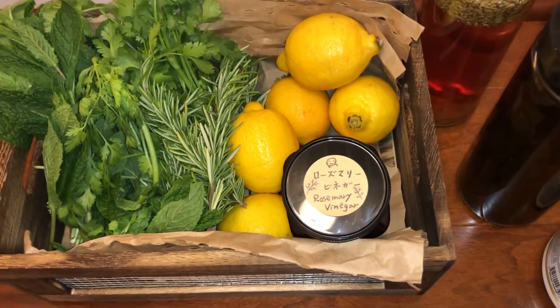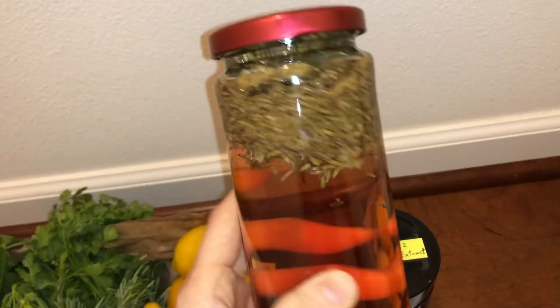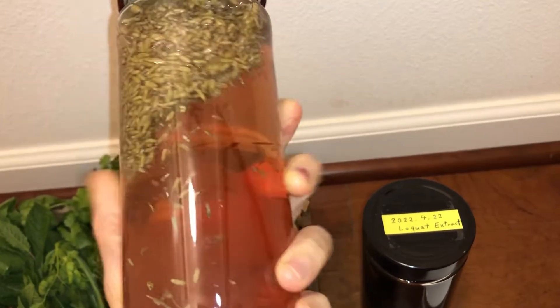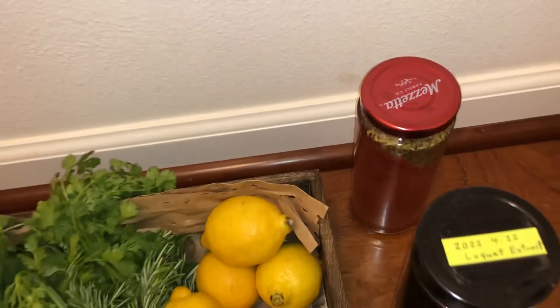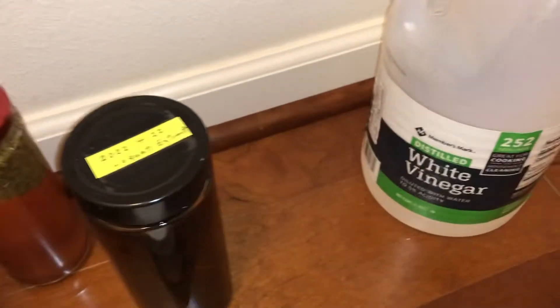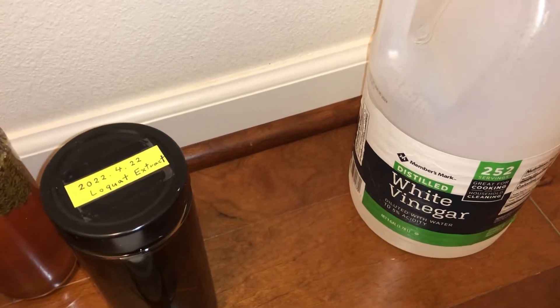Vinegar rinse is very good. This is the lavender vinegar I made before — it's a very lovely pink color and also good for your hair. You can also use it for various things like cleaning your house or for cooking. Please use food-grade vinegar if you want to use it for cooking.